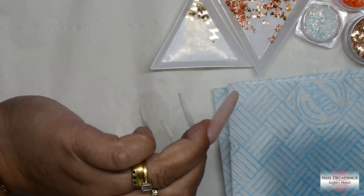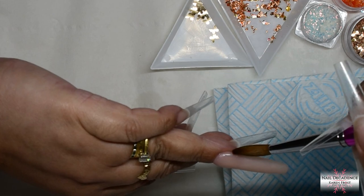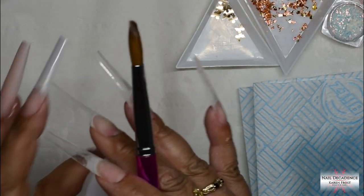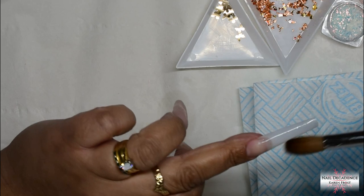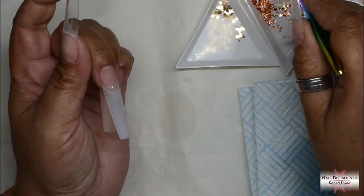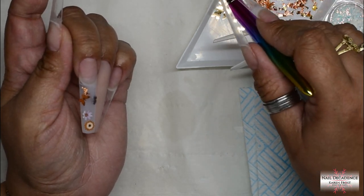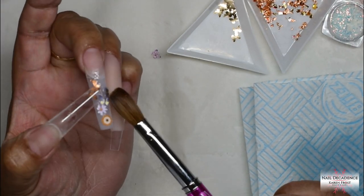I wouldn't say it's really really slow setting, it's just slower than what I'm personally used to. However, that also means it is advantageous to newbies as well as experienced nail techs, so it's definitely one for all types. Whether you're new or experienced I think this system could work for you either way, which is really cool. I just like my fast settings — I've got zero patience — but I got on with this system fine. It's a nice system to work with.